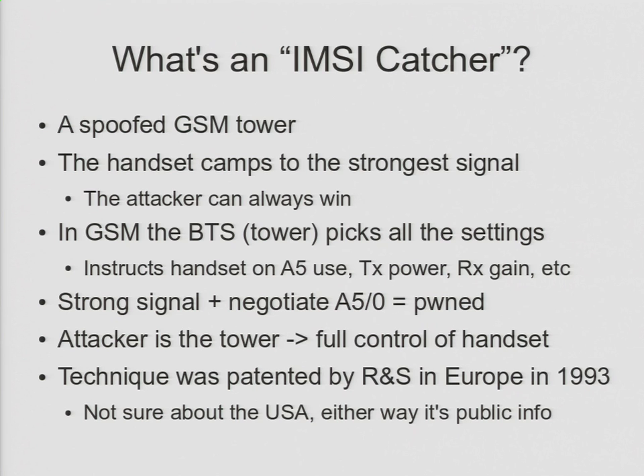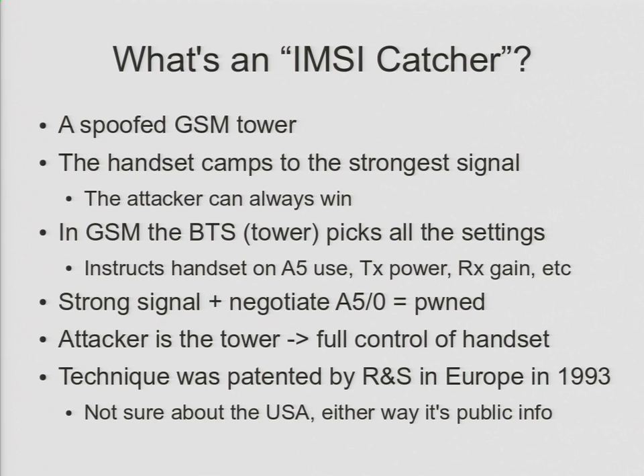The actual idea of an IMSI catcher has been around almost as long as GSM has. It was originally patented by Rohde & Schwarz in Europe in 1993. All the details are public. If you were to go to Rohde & Schwarz and say you want to buy an IMSI catcher, they'll charge you a couple of million dollars. The equipment I have laid out on the table here — by far the most expensive part is the laptop, second is the USRP at about $1,500, and the next most expensive thing is a $20 instant messaging device. Using these techniques, you can intercept phone calls for a thousand times less money than the commercial systems that do exactly the same thing.